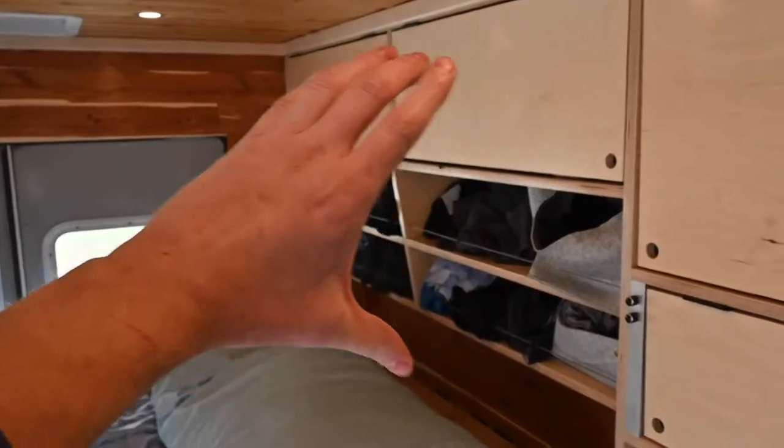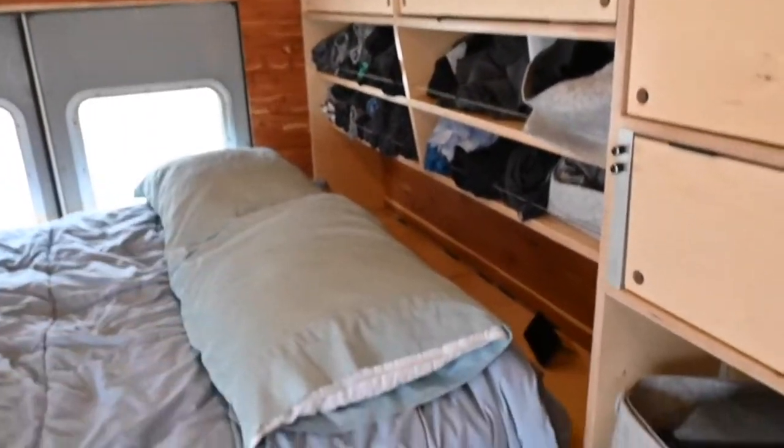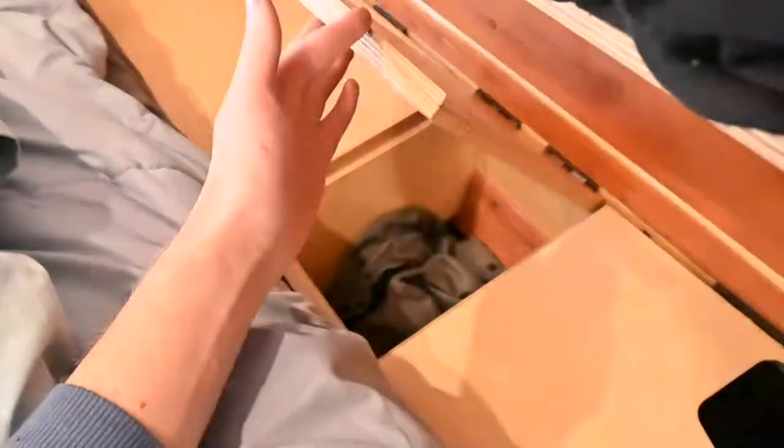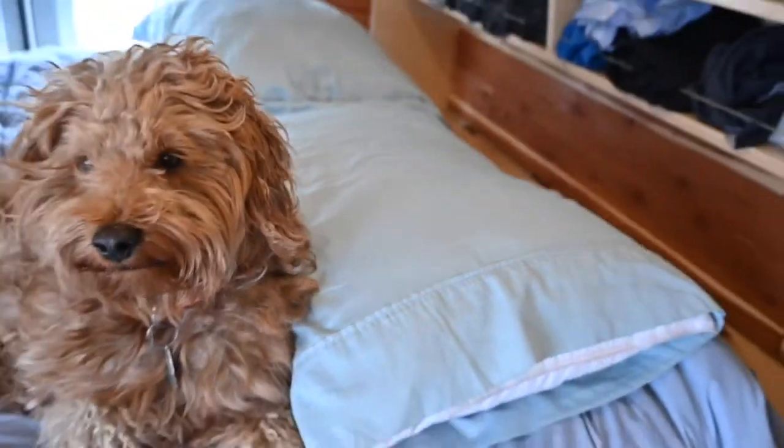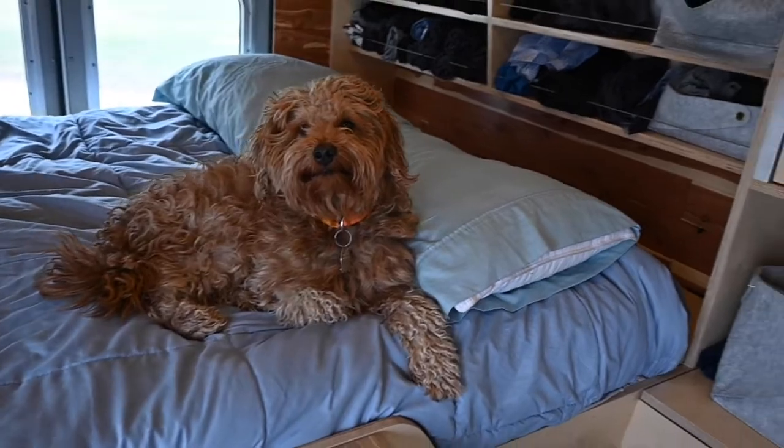Back here is my closet so all my clothes are down here, and then one of the cool features is right here — a laundry chute. So you get your clothes like this and drop them in. You can lay in bed watching Netflix and snuggle with a cute little Pluto.